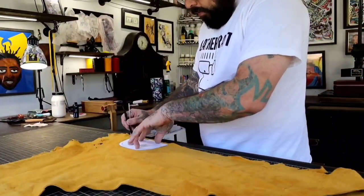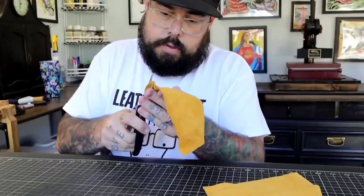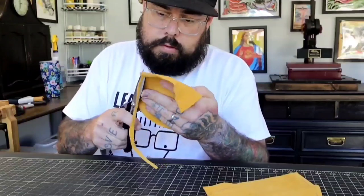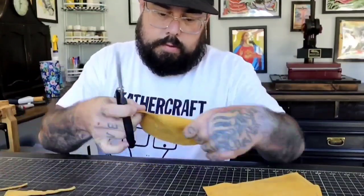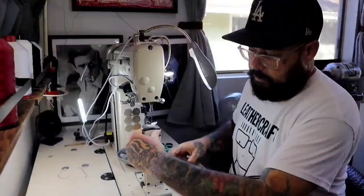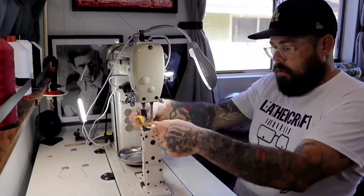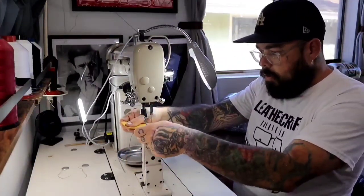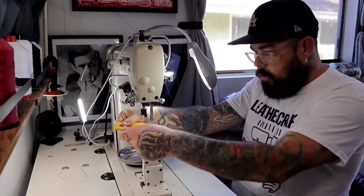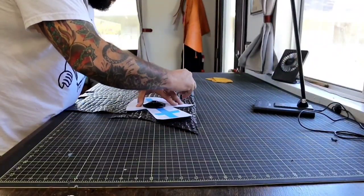Let's dive into a less explored territory: crafting and assembling the boot liner. This part is a bit of a mystery on YouTube, or maybe it's just me. But fear not, I'll guide you through it. Check out this beautiful machine. Quick tip: when stitching heel pieces into the boot upper and the liner, sew them inside out.